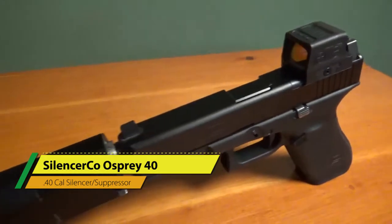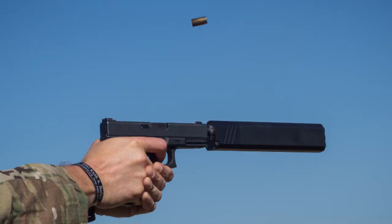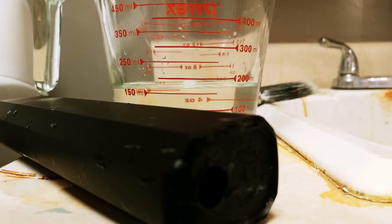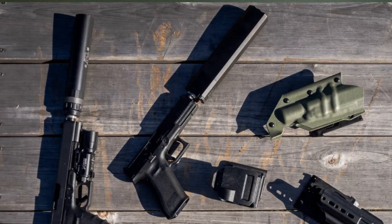Diving right into the meat and potatoes: it MSRP'd at $918 — and because it is discontinued, that's roughly around what they cost now. It is 11.1 ounces, 8.06 inches, and 1.30 by 1.75 inches. Its true internal volume is about 165 milliliters of water. 125.2 decibels is its rating for 9mm, and 128.6 is its rating on .40 cal.